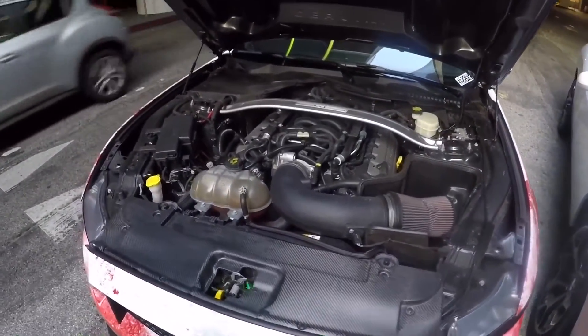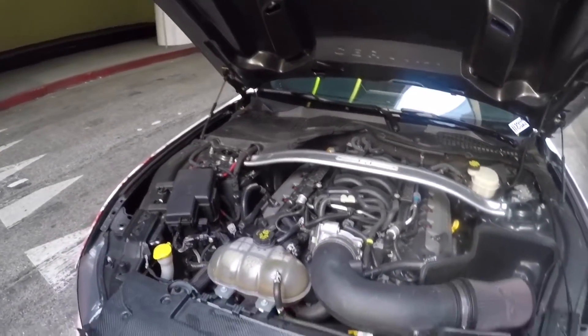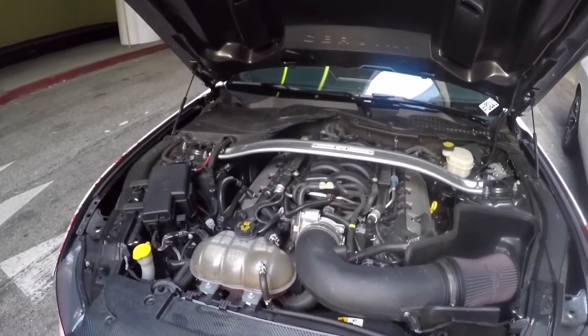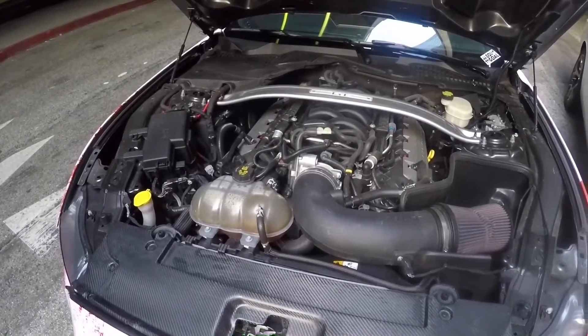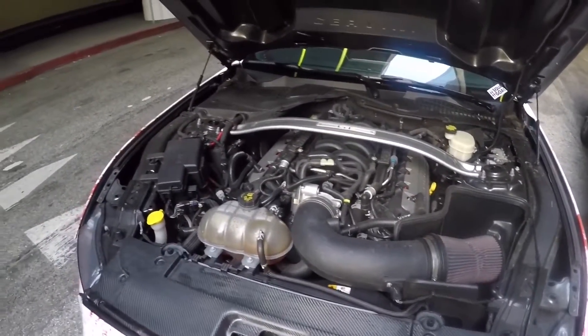We've got 47-pound fuel injectors and I'm running an E85 tune right now. On 91 octane it makes about 400 to the wheels. On E85, no idea — I didn't dial it up to 85 yet. So we're looking at 400 to the wheels on 91.